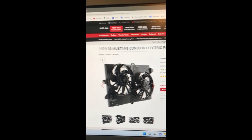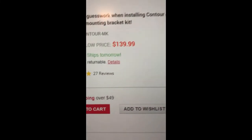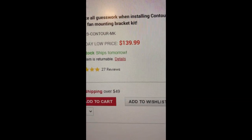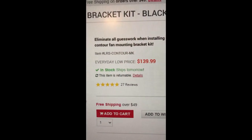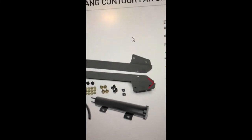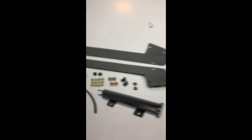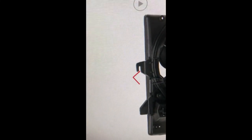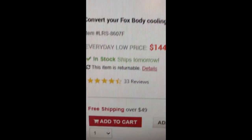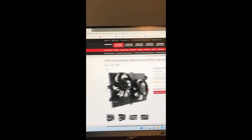If you get this kit, you also need this bracket kit right here — it's almost as much as the fan itself, but you need it because it comes with your pigtails and brackets. And in this tank right here I need the overflow tank. You're going to have to cut off a couple tabs with a little hacksaw, then file the edges off.